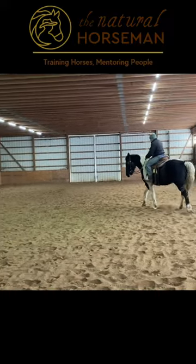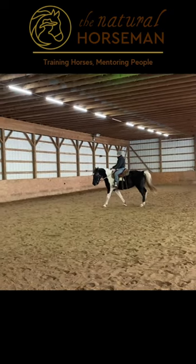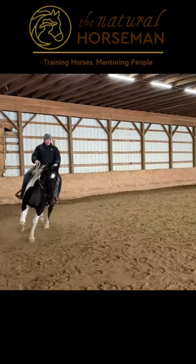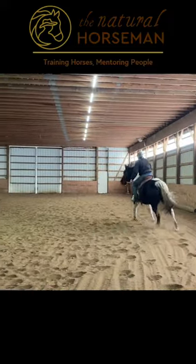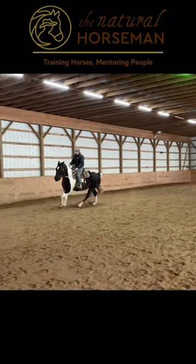I'm working that inside, getting her crossing over. Now we'll see if we can take that lead by shifting her weight. There she goes — and releasing and opening up into that left lead.